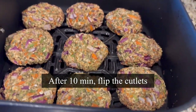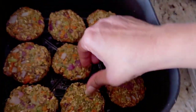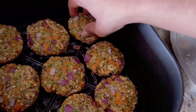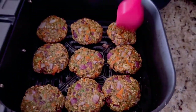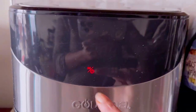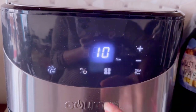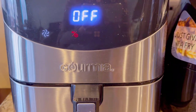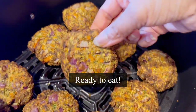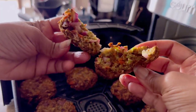After 10 minutes, check on the cutlets — these are looking good and slowly turning brown. At this point, turn each cutlet; this will help to air fry evenly on both sides. Lightly brush with oil and air fry for another 10 minutes, this time setting the temperature to 375°F.